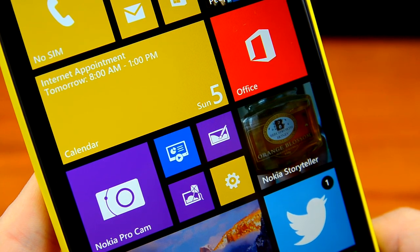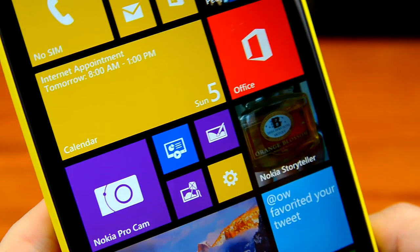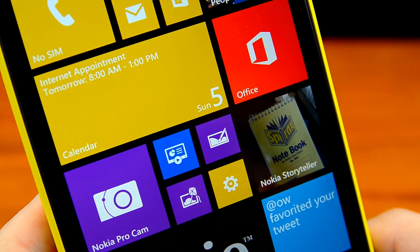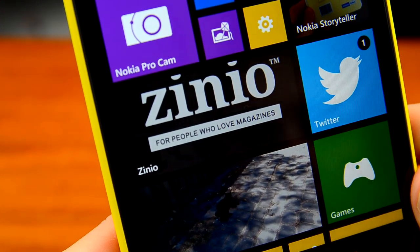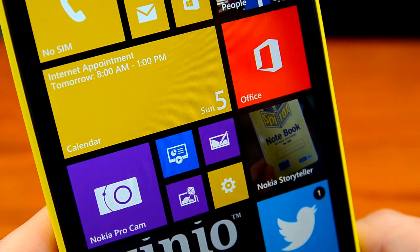You can also adjust the Lumia's colour profile depending on your preference; I tend to leave it on default settings as this gives lifelike, vibrant images. A close-up of the tiles shows just how crisp this display looks — you won't be disappointed. The size at six inches may be a concern, but if you can get past that you'll find a fantastic display inside this device.